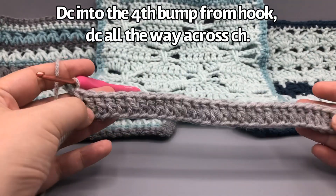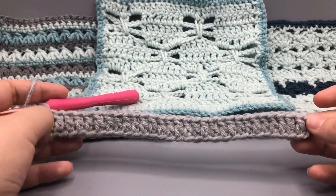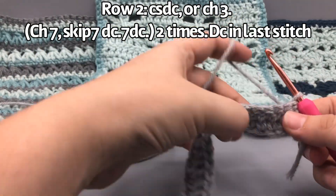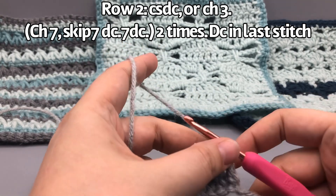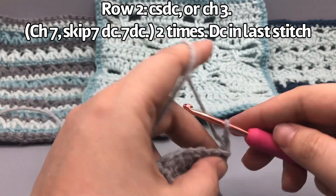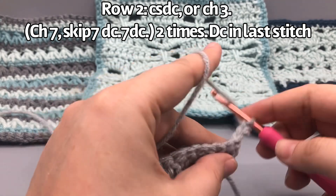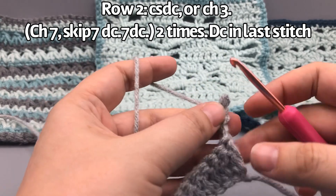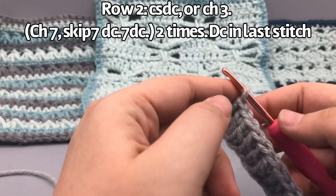We're at the end of row one. I have 29 double crochets plus that turning chain, so it equals 30. Now we're going to turn. This is one of my level two videos. If you're new to crochet, the basic turning stitch for double crochet height is just to chain three — you can do that. But if you're comfortable with the next stitch, called the chain-listening double crochet, it will really help make the edges of your work much straighter.